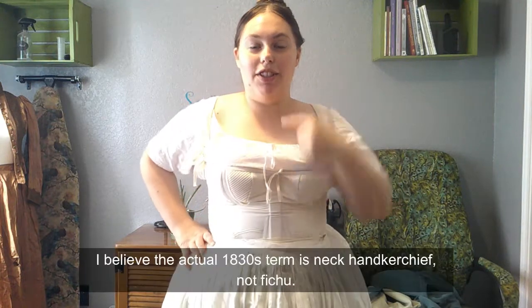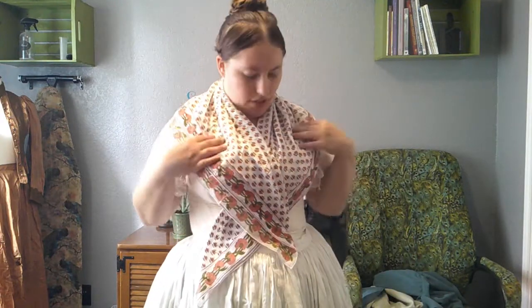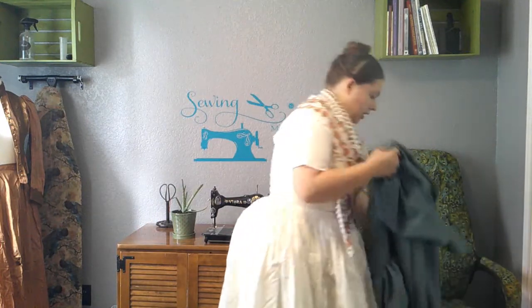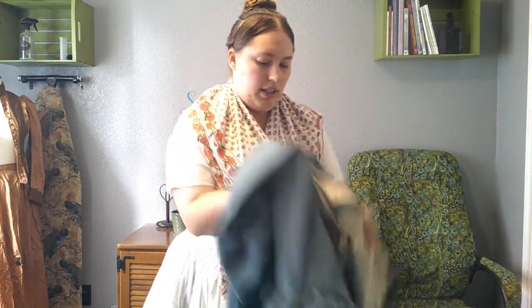Underpinnings on — chemise, corset, and several petticoats. Let's go put on a fichu first. I actually have two — a printed one and a plain one. I think I want to go with the printed one today, and I think we're going with pink. Here's the lovely dress. I'm going to look at my hair — I'm trying a new 1830s hairstyle for working class stuff. I've seen this hairstyle on several paintings of working class women, and I guess it makes more sense than curls if you're working.